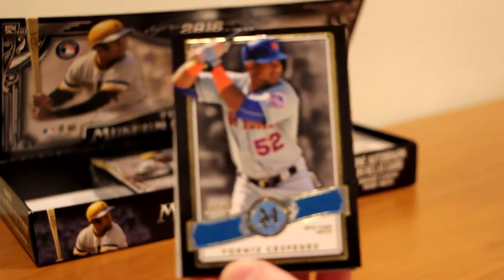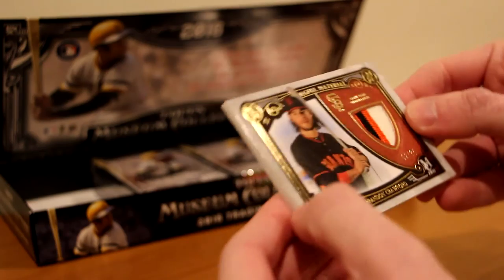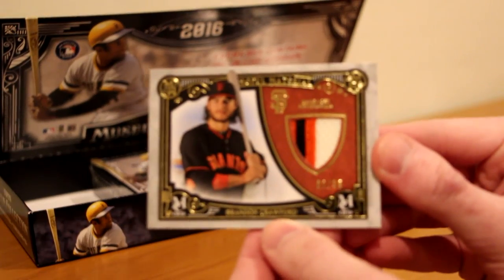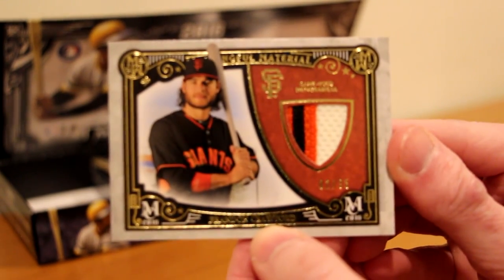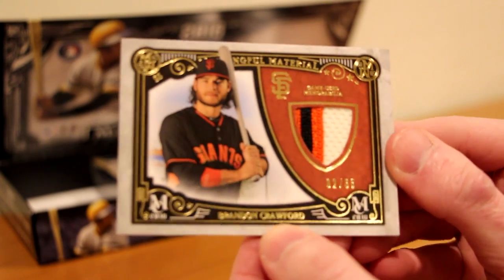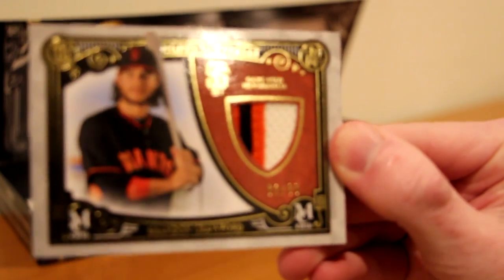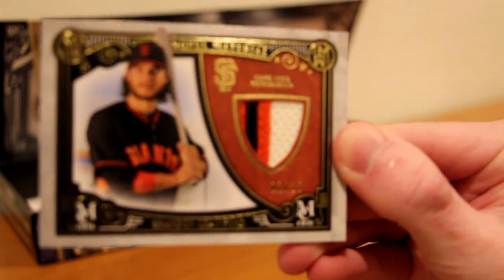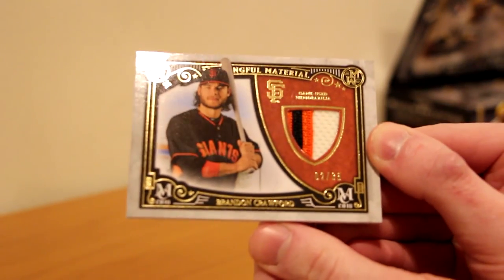Yoenis Cespedes to 99 — got me a Met. And the hit is a Brandon Crawford, two of 35, three-color patch. Really nice. Wow, that is a nice card — two of 35, and a really nice patch there. That is a nice patch, happy with that one. First pack out of the way, we got one of the relics. There's still a quad left and another big hit.